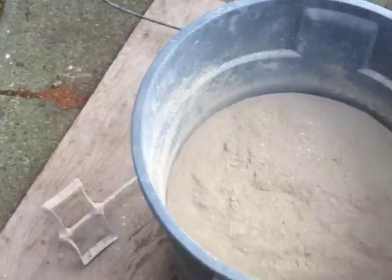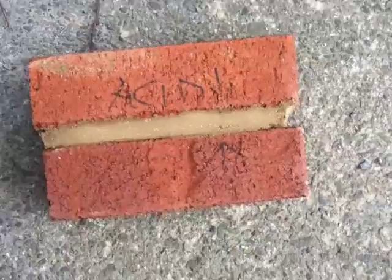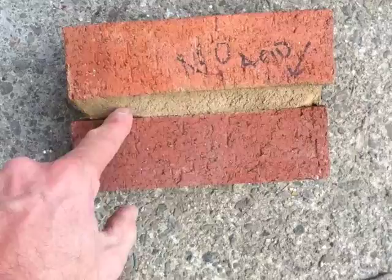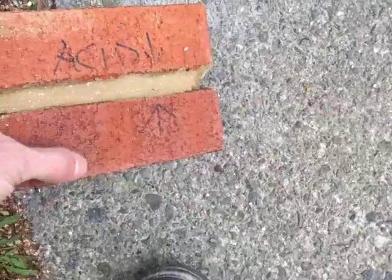This is an old test here of a different color, and you'll notice that this is actually marked because I did an acid wash afterwards to see how it would react. This is sponged and then acid washed. This is just tooled and there's no acid on it. So I basically wanted to see all the different variations of the color and how it would come out.